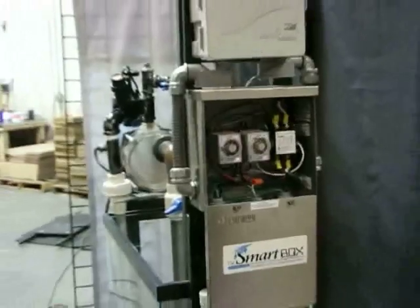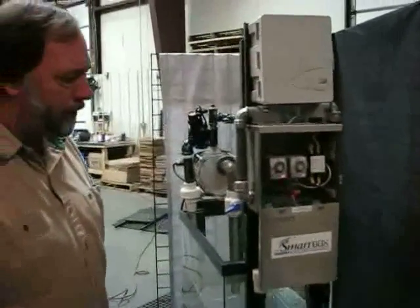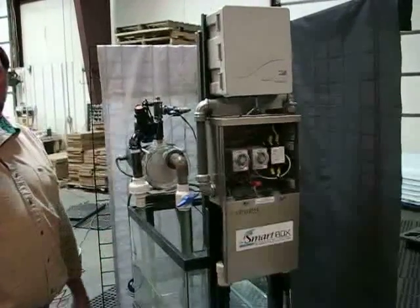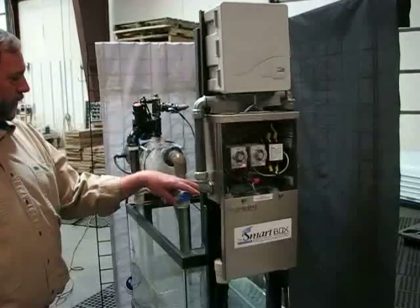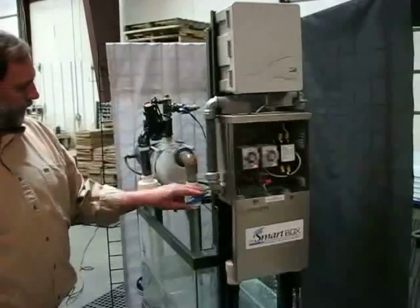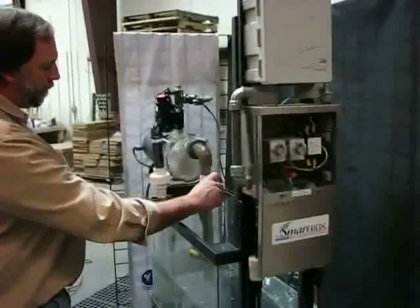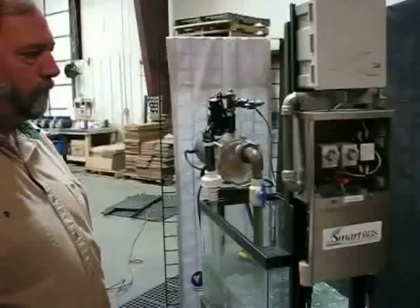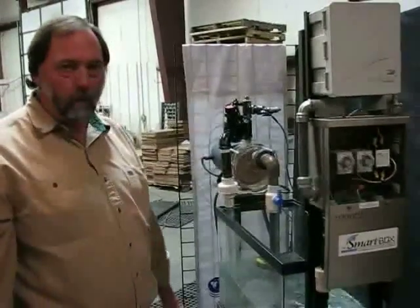This particular model has a restart timer on it, which is the second timer, and it's set at usually a minute or up to 10 minutes to turn back on to see if the water source has returned. If the water source returns, the timers shut off and you're back to pumping water again.